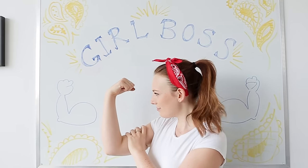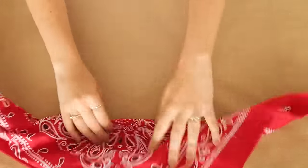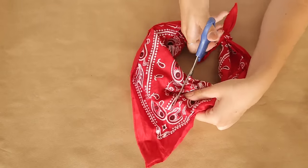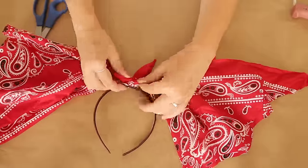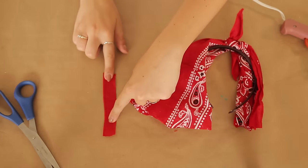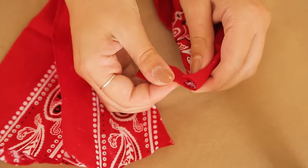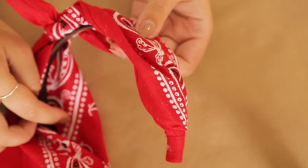If you want the look of a bandana without it constantly slipping off, this DIY is for you. Start with a bandana and fold it into a triangle, grab the two ends and tie them together into a knot like you would if it was on your head. Cut the bandana in the middle opposite your knot. Take a plain hairband and glue the knot down to the center of the band, then pull the bandana down around the band and cut off any excess. Cut a small strip from the excess fabric to secure the bottom. Bunch up the bottom of the bandana tightly around the headband, glue one end of the strip down, wrap the fabric strip around tightly, and glue the end into place. Repeat on the other side and you have a pretty convincing bandana headband!